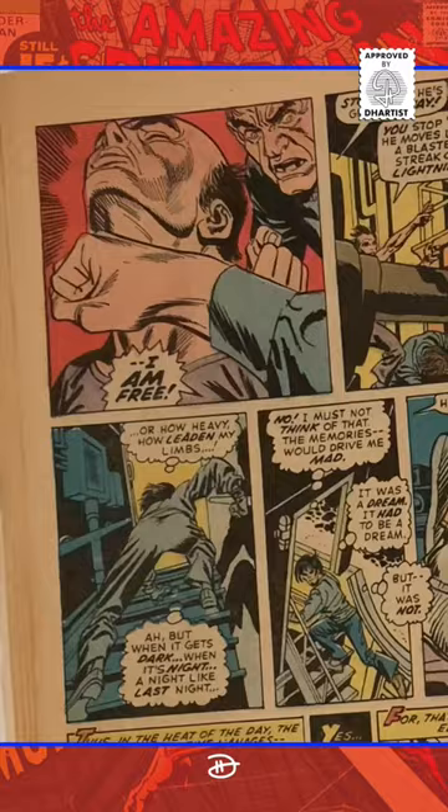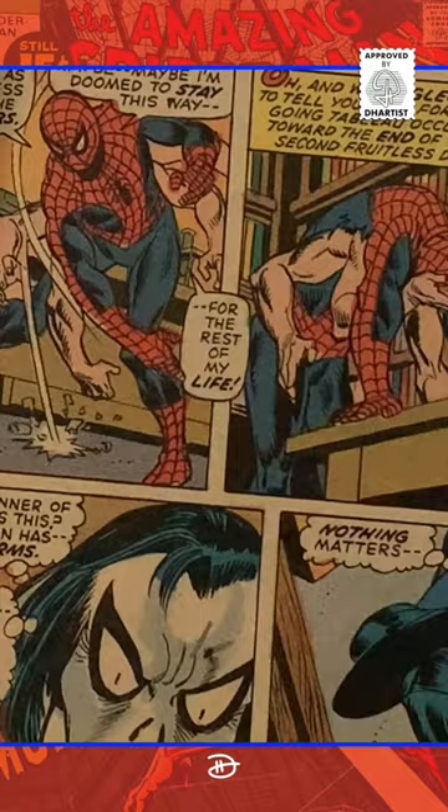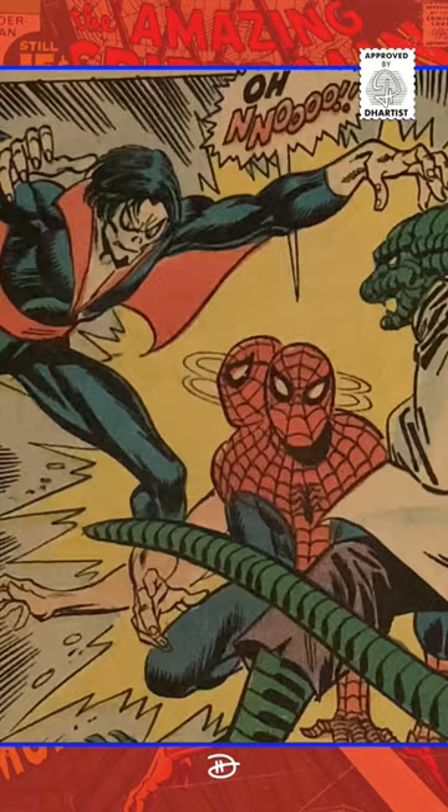Yes, there's plenty of action in this issue, and it's a good thing Spider-Man's got six arms, because he's sure to have his hands full with Morbius the Living Vampire. Is Peter in over his head? Find out in this exciting issue!